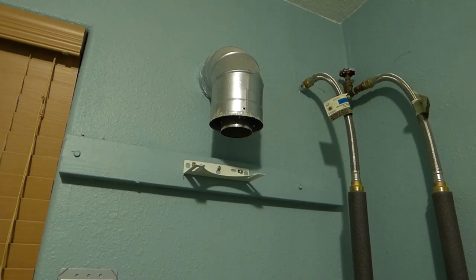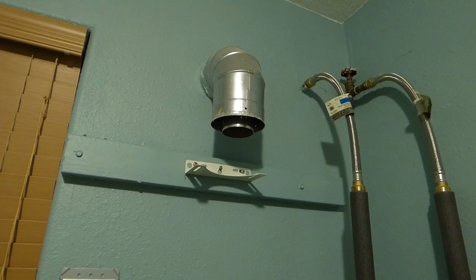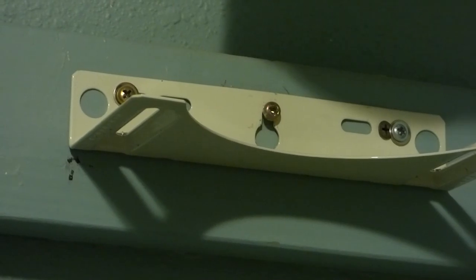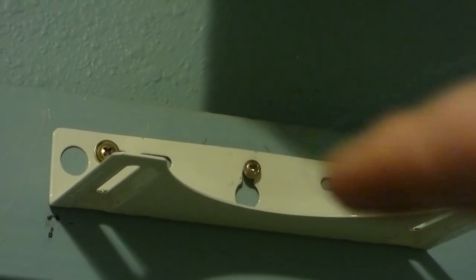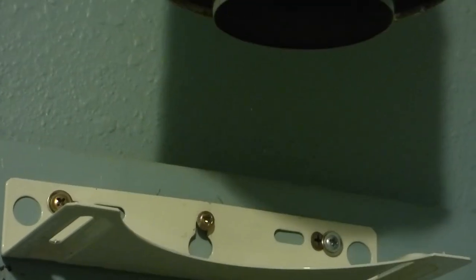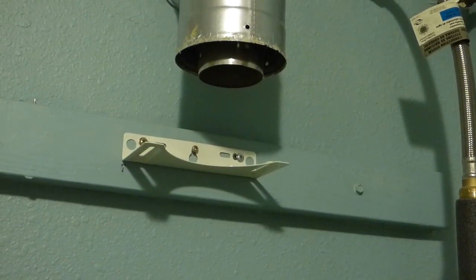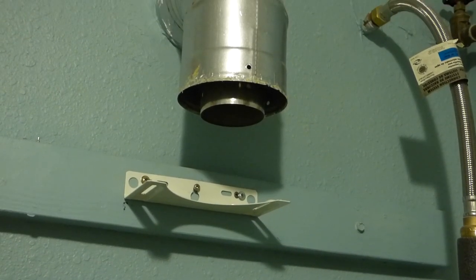Now I come to the fun part — mounting the new one. If this was a new install, you would hang it up there, put a screw in the middle where you want it, hang that bracket with the unit on it, and then level it out. Add the other screws, here and here, and then the bottom to support all. Then you would attach your venting. But the venting's already there, so it's time to lift the new unit up into the venting, snug it up, and then mount it to the wall.